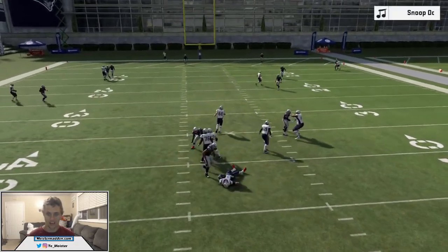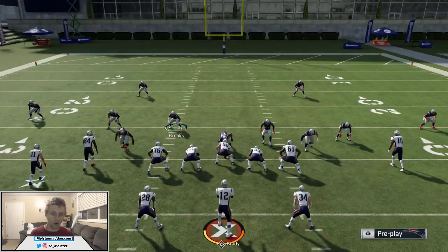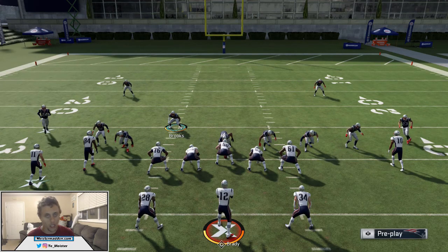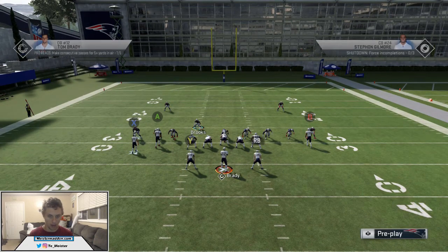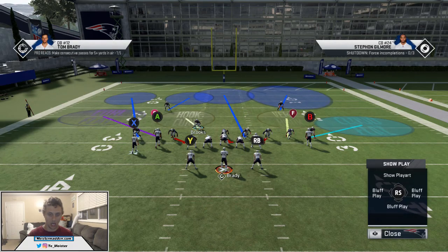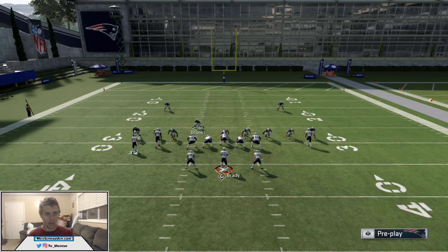You can see the in route gets stuck, gets passed off eventually to the vertical route, and by the time the wheel route's about to get open the pressure comes home. Again, press — you're always wanting to press, never baseline press, always just press. Down on the D-pad, really easy to do — wide down on the D-pad and then put A into a middle third.